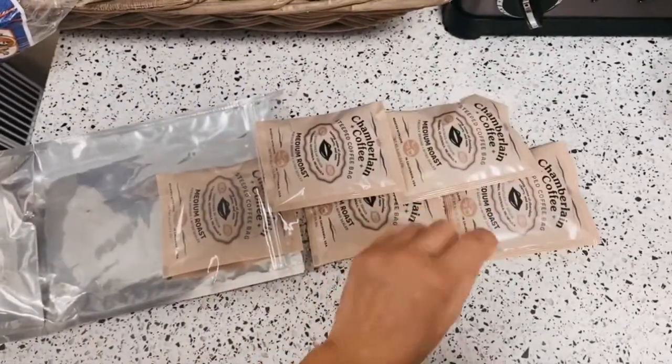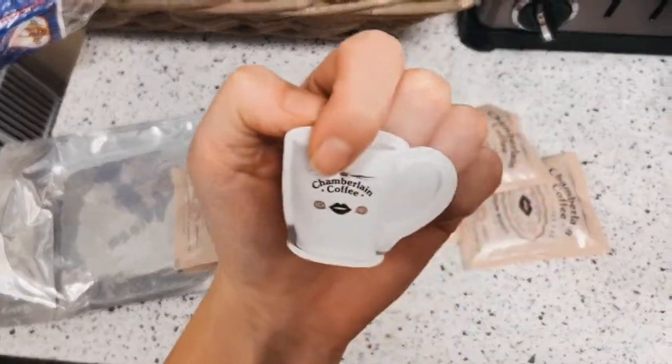Hi guys, welcome back to my channel. So today I'm going to be reviewing Emma Chamberlain's new coffee line, Chamberlain Coffee.